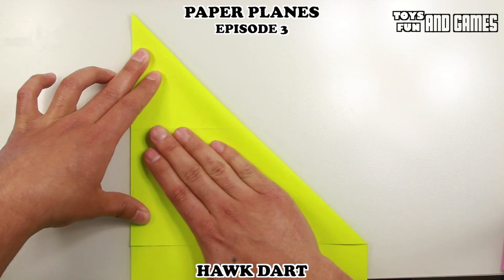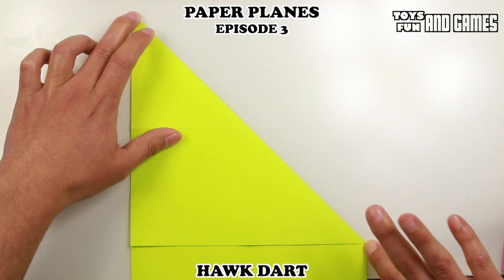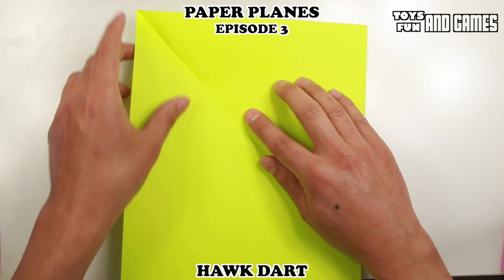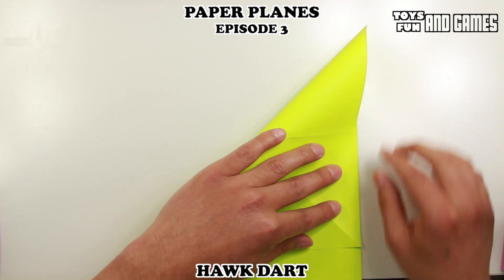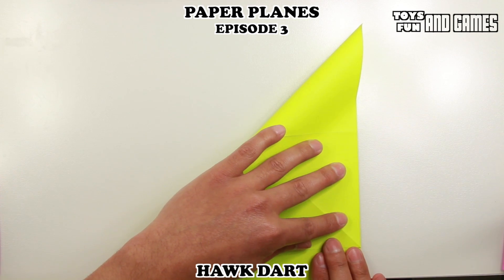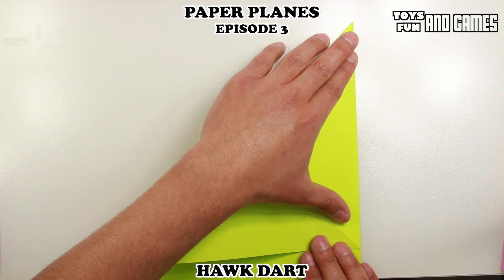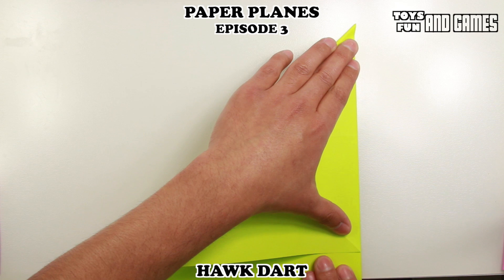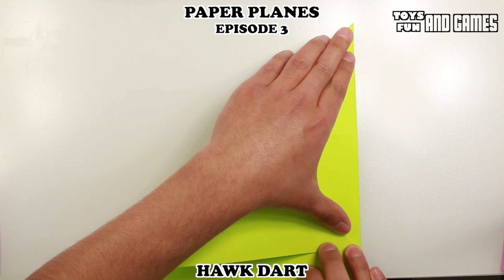And the more you practice, the better you'll be. Then we're going to reinforce that crease. Then we're going to repeat the same step on the other side, so we're going to bring the top down to the right side, lining it up. I'll have the crease from the other side to help guide me.